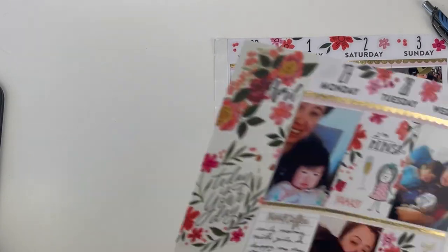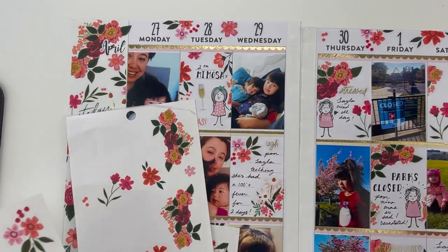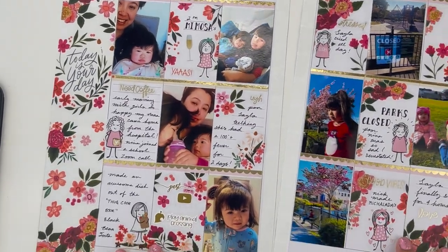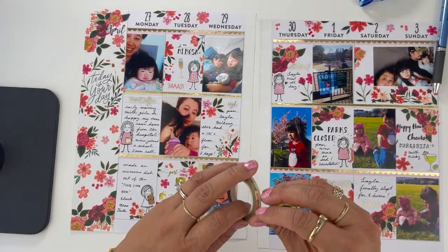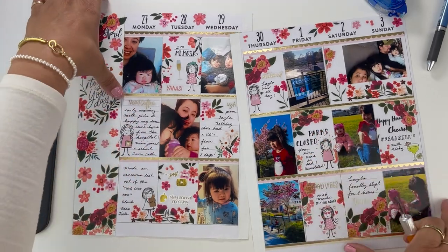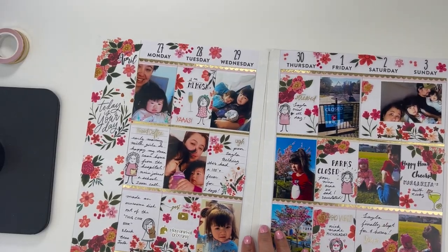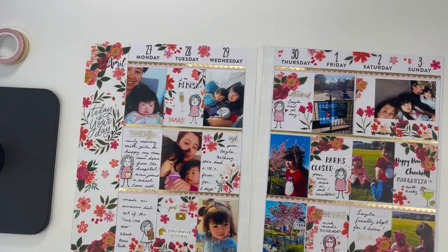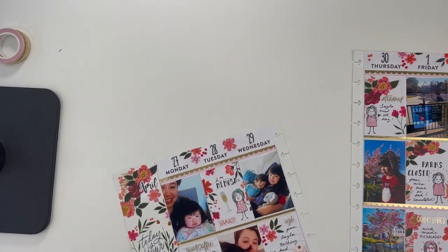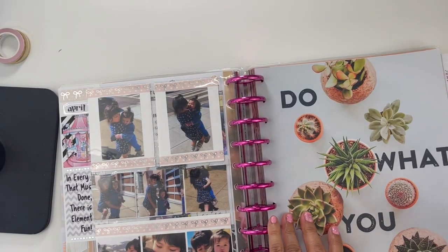I feel like I need a couple more flowers somewhere. I still have these solo flowers I could use — but maybe I'm done. Down here is a little empty, so I think I'll put this gold down here to fill it in and maybe make it cleaner, and up here too. Let me get my Happy Planner punch and get the holes put back in. This is the big Happy Planner punch and I'm just going to line this up. So April 2020 — we're going to get there. We're going to finish 2020, I promise.